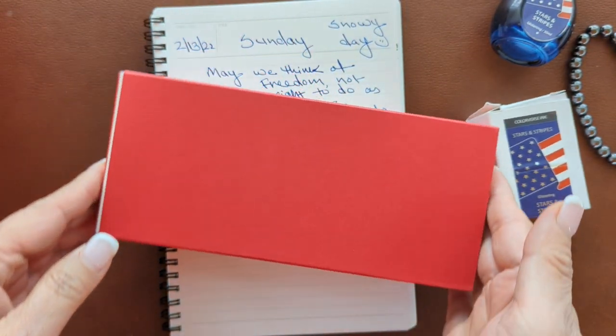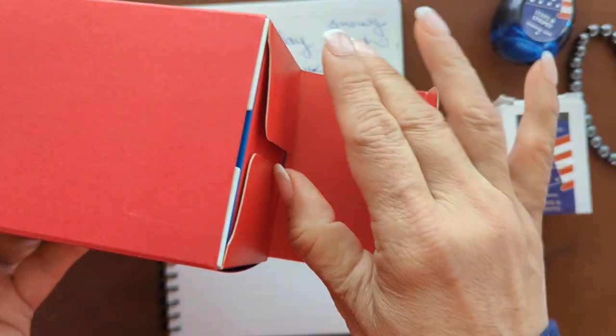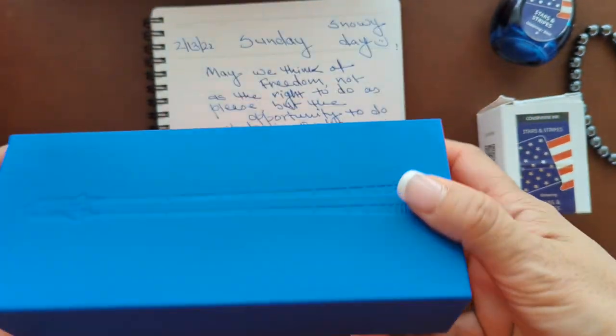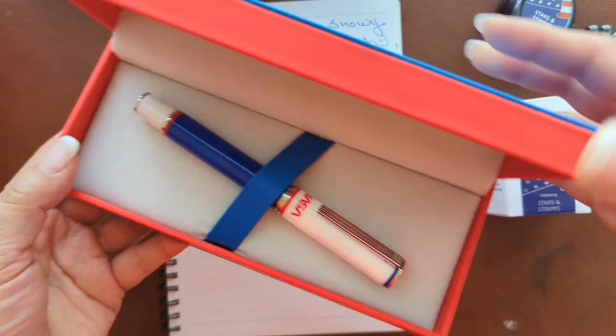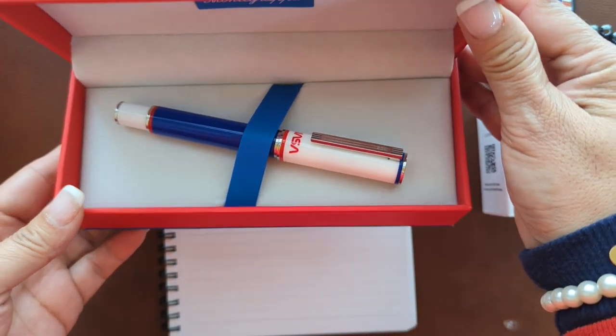This is the box — let me open it. It's a blue box with a red covering, and here you go. This is the Montegrappa NASA Atlantis.